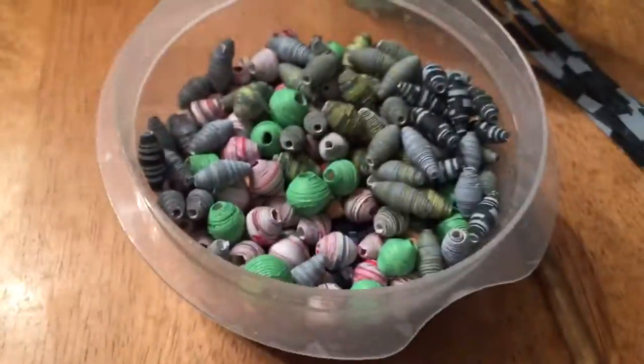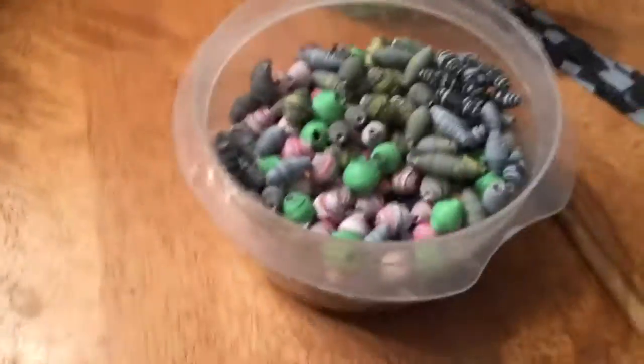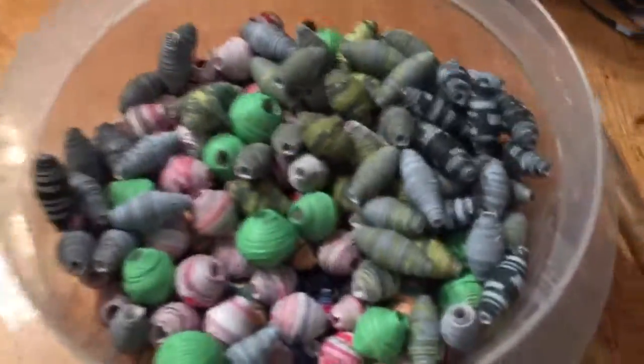I have so much black that I need to use up. And for Mother's Day, that's what I asked for — I asked for paint for Mother's Day.